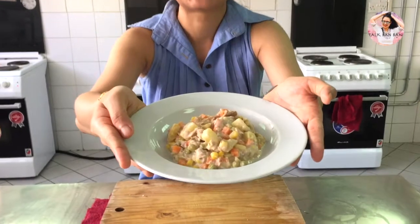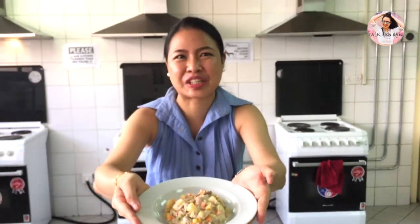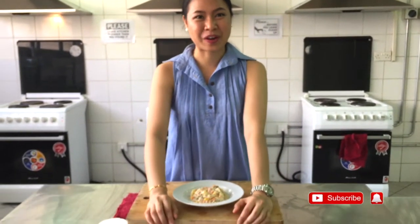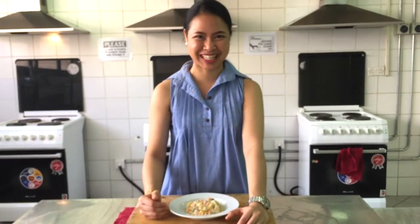Finally, after mixing, we have our tuna corn salad. Potato, tuna, corn — all the ingredients mixed together. I hope you guys will enjoy my simple recipe for the tuna corn salad for today.